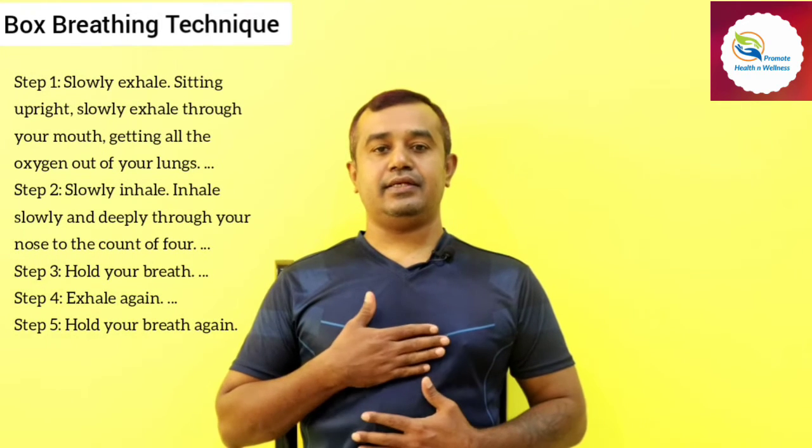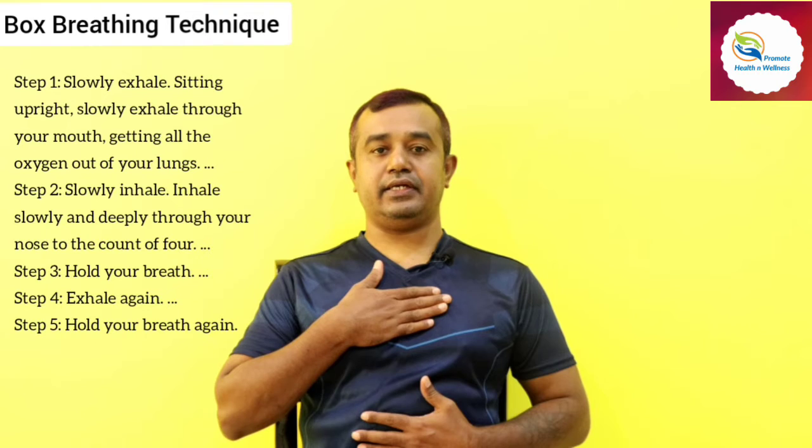Now let us start the box breathing technique.